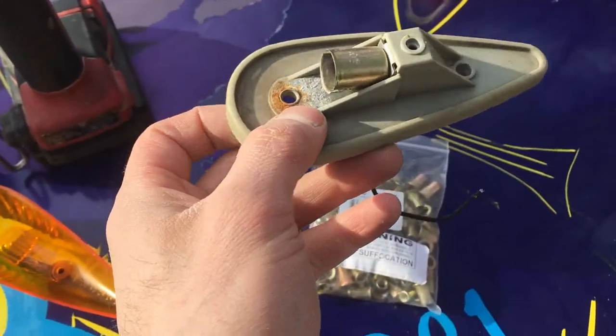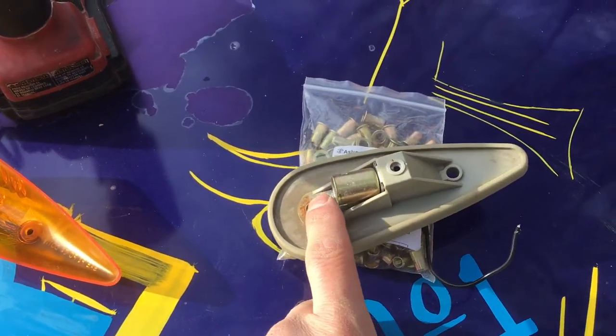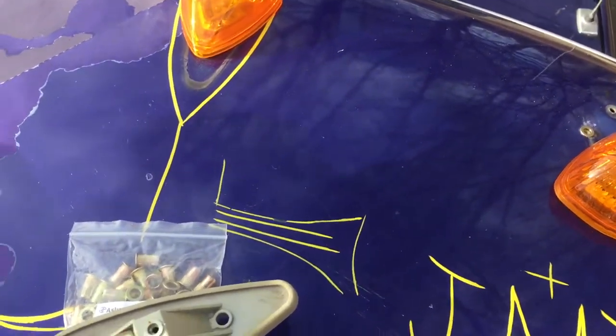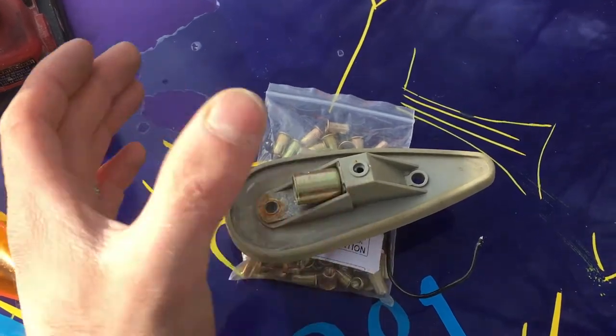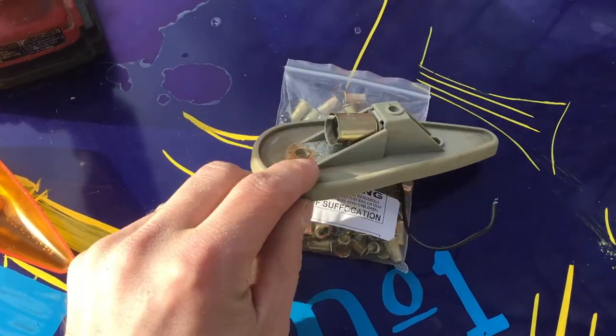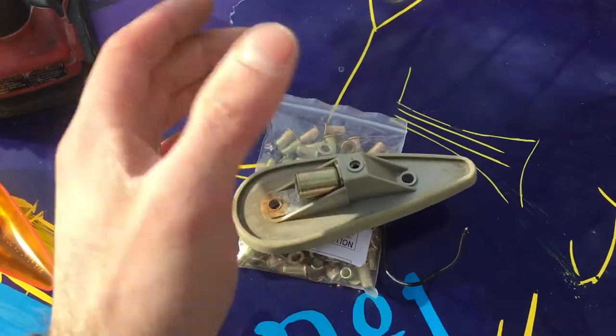Another thing these cheap kits come with is sheet metal screws, either self-tapping or not, that you just put straight through those two holes right into your roof. The trouble is the hole is just too big and the screw rattles. What happens is they don't get a really good ground, so these lights are on, they're off, it's shorting out fuses — all kinds of problems.